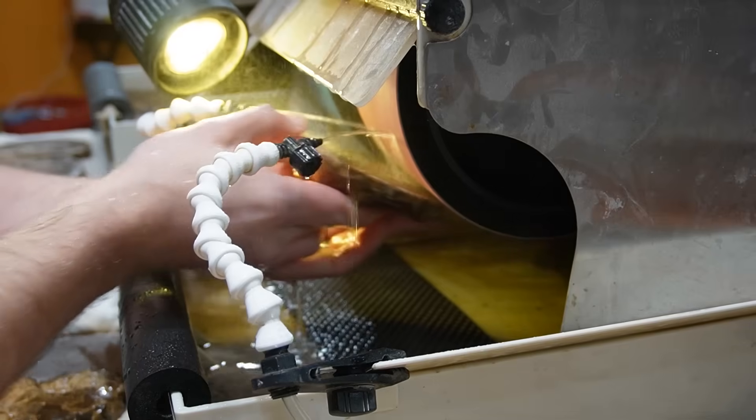Polishing those big ammonites did take a little bit longer than expected, but I got them all done and they look phenomenal. I'm really happy with how they turned out. And this pretty much wraps up the three-part series on cutting and polishing ammonites. Part one was cutting two ammonites from the Cretaceous period, part two three ammonites from the Jurassic period, and this last part three — seven big ammonites from the Cretaceous period that were absolutely beautiful.